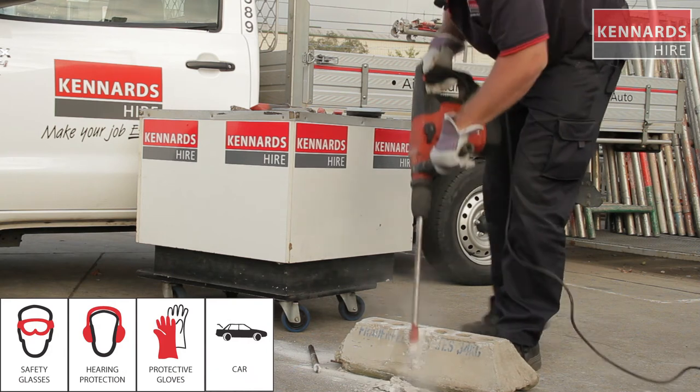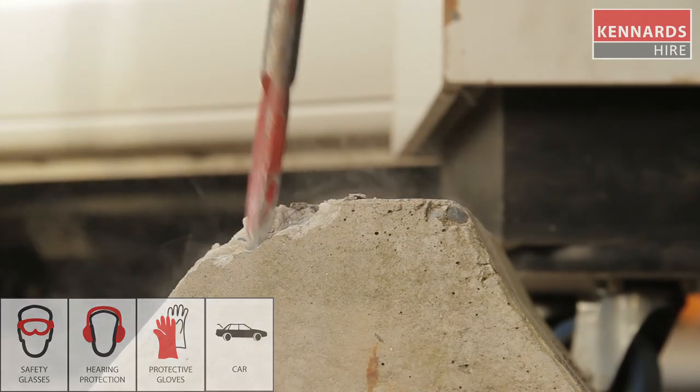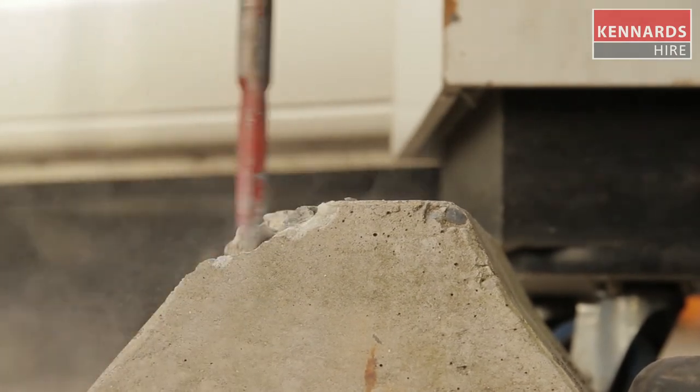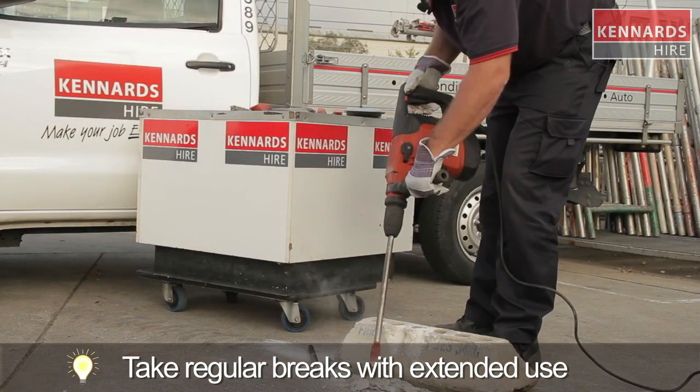Just remember guys, when using the equipment, Kennards Hire recommends the use of safety products at all times. Be sure to use the personal protective clothing and equipment recommended for each product hired. For more information, contact your local Kennards Hire store.